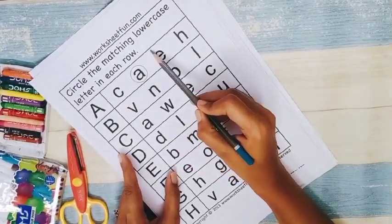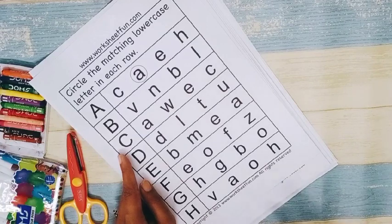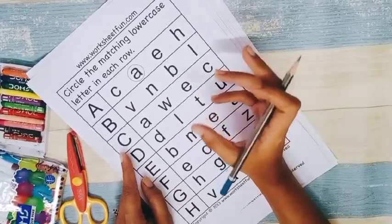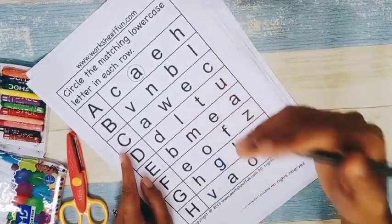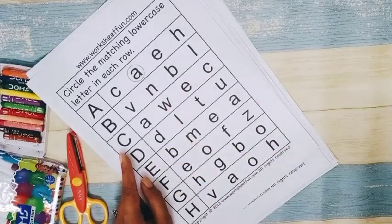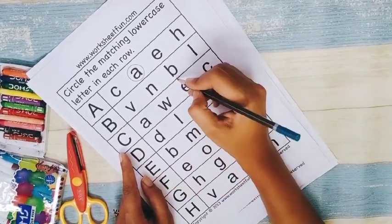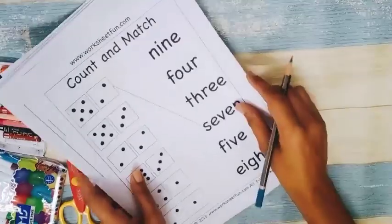Next is 'circle the matching lowercase letters in each row.' Once you have taught your child uppercase and lowercase recognition, go for these worksheets so you can confirm they are not just guessing. When teaching on a book they may memorize the pattern — after uppercase A comes lowercase a — so a mixed worksheet tests true recognition. You ask them 'this is B, where is b?' and they circle it, making recognition very strong.